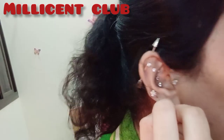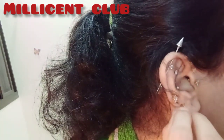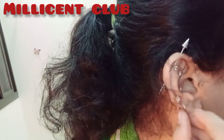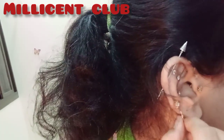Now I'm wearing my first hook — I'll show you. Wow!